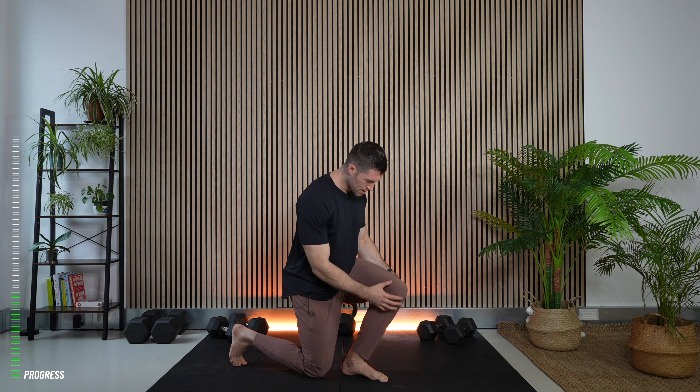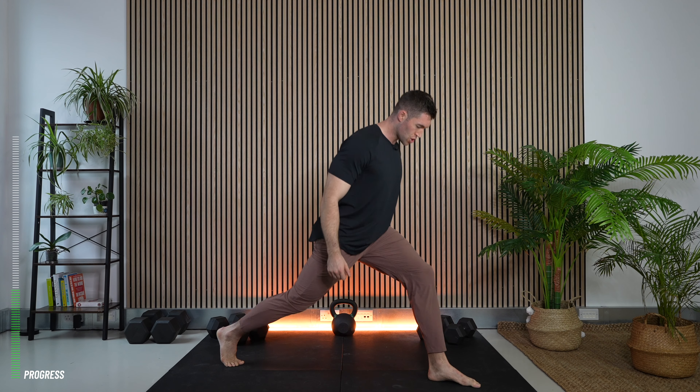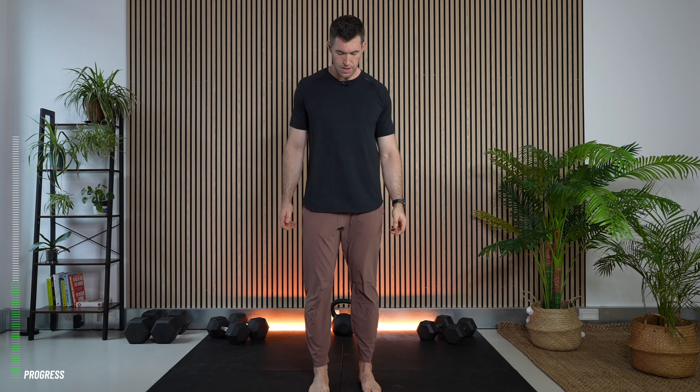A close-stance split squat targets the quads more because the knee bends further; long-range lunges target the glutes more — they all exist on the same continuum. You can load with two dumbbells or in a goblet position. After the split squat we go dynamic: the reverse lunge, which is more comfortable and stable than a forward lunge. You step back, touch the knee, and come back to the top each time. During a workout we might do all reps on one side or alternate.